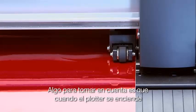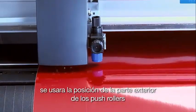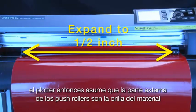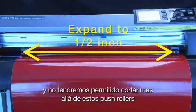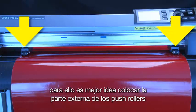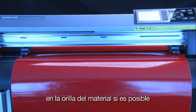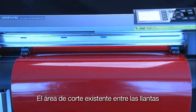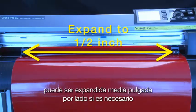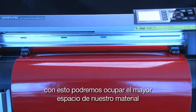When the cutter initializes, it will use the position of the outside push rollers to determine the cut area width. The cutter assumes that the outside push rollers are the edge of the media and will not allow the cutting tool to go beyond the push rollers. Therefore, it is generally best to position the outside pinch rollers so that they are, if possible, on the outside edges of the media. This cut area between the wheels can be expanded up to almost half an inch on each side if needed, which is helpful when cutting jobs that need the extra space.